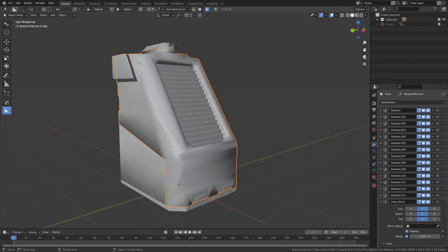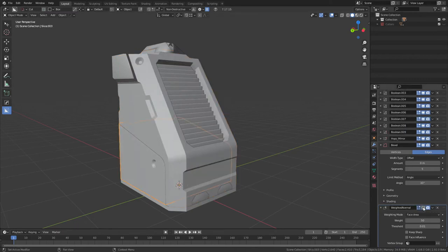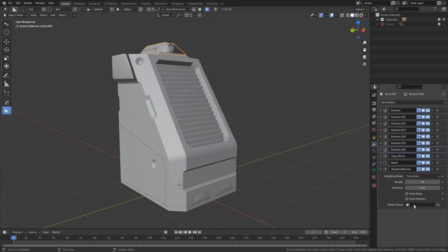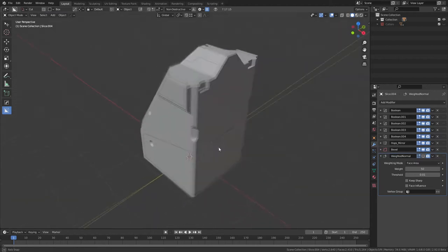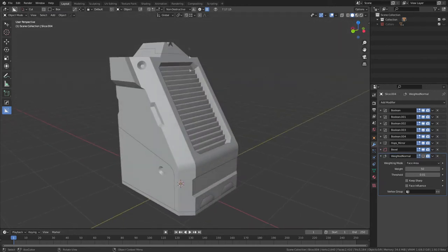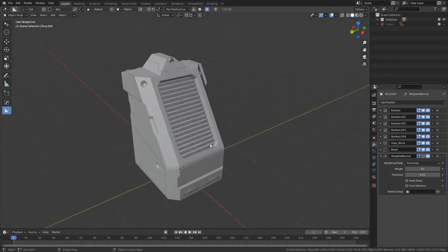I have a Mirror modifier on here and the Weighted Normal. I'm just going to turn that one off so I have nice flat shading so I can see the model nice and simply. The next step is to make sure up here the Snap To is set to Vertex. Once that's set up we're ready to get started on retopology.